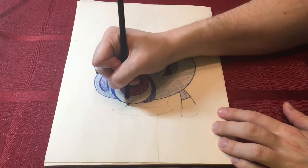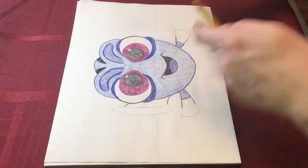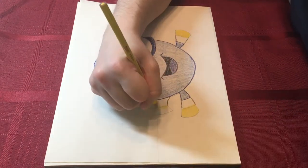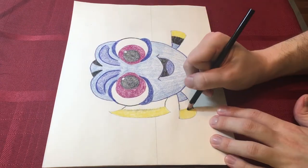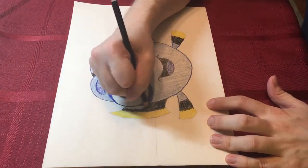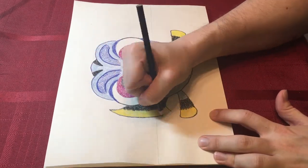Color the third stripe on her fins and the outside of her tail yellow. Then color the middle part of her fin black. If you want, you can make little zigzagging black lines that go to the yellow part of the fin so it looks better. Then do the same thing on her tail. Outline her whole tail and both of her fins in black.